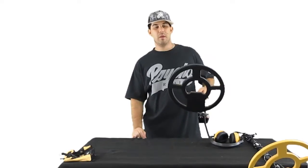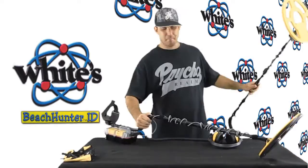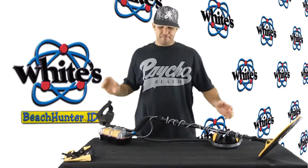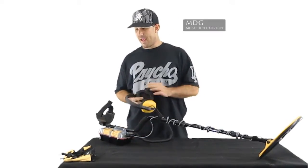My main reason for getting this is so I can move back and forth in the water, wet sand, and dry sand. This is the Beach Hunter ID 300 by Whites Electronics — retails for $999. I look forward to using it. Make sure you check out my upcoming review video, and I'm also going to be doing more hunting videos, so keep an eye out for that. Thanks everybody for watching and for the support — until next time, see you later.